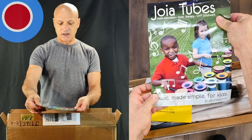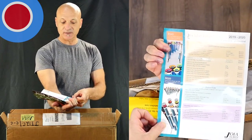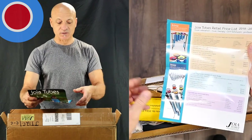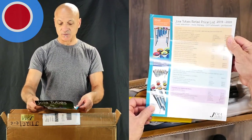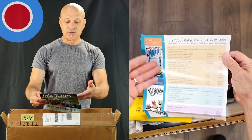Right in the top you've got a little brochure here — something about music education and music therapy. It mentions Orff Schulwerk, which is an approach to teaching music to children. So that's a nice guide. It gives you an overview of some of the different instruments that are available.